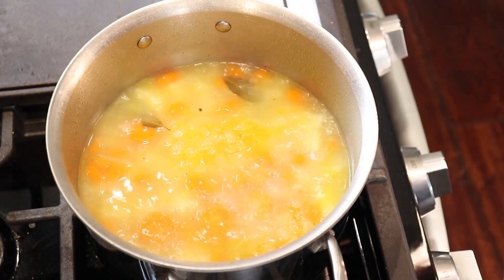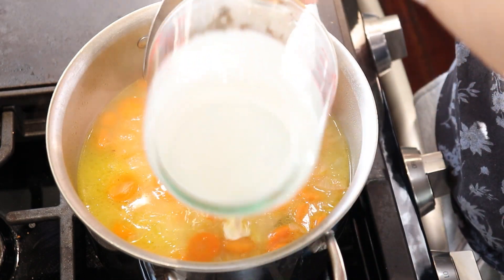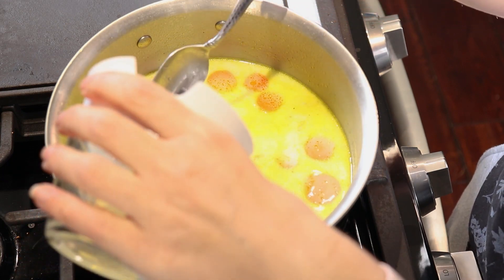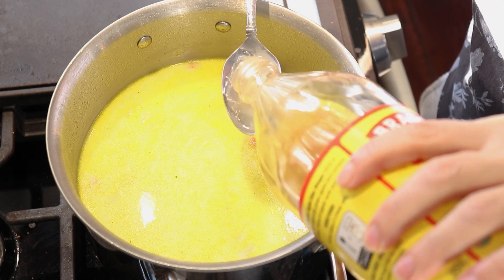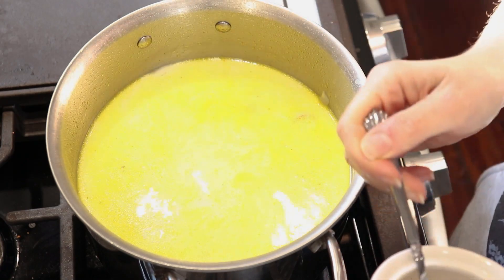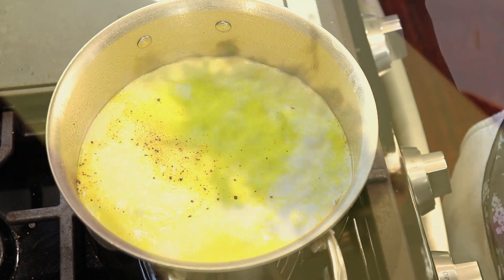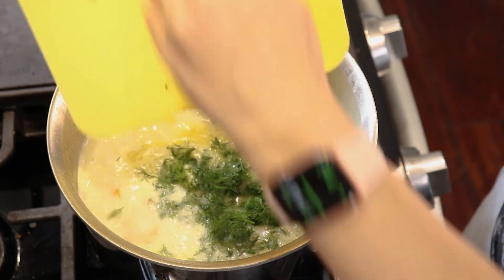After 20-25 minutes the potatoes are soft and we can finish the soup. We're going to add heavy cream — I'll list all the amounts at the end of this video. We're going to add lemon juice, apple cider vinegar, and sugar. The aim is to achieve a flavor that is both sweet and sour, that's why we're adding the vinegar, the lemon juice and the sugar. I have a whole bunch of dill, so I chopped it up and I'm going to add it to the soup.